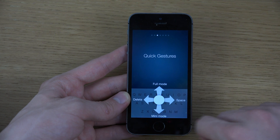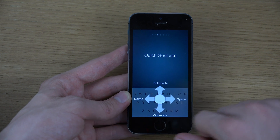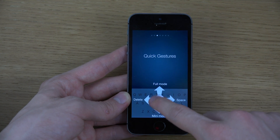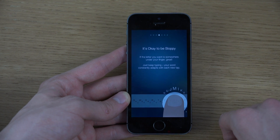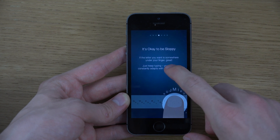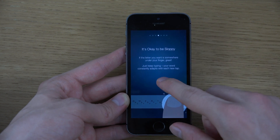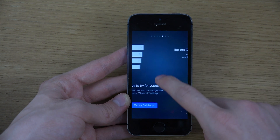Space is a quick little swipe, delete is a quick swipe, and for full mode you swipe up and go down — very nice. You can also be sloppy here; if the letter you want is somewhere under your finger, just keep typing. A new word constantly adapts with each new tap.